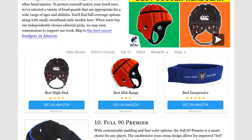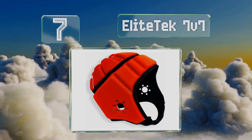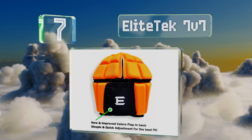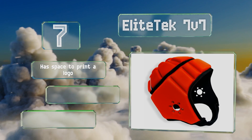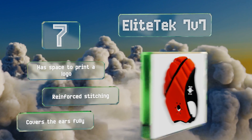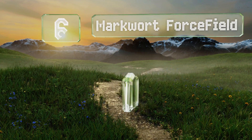At number seven, the EliteTek 7v7 is technically a rugby scrum cap but would also be ideal for goalies who need a high level of protection. It features a Velcro closure system that makes it easy to put on quickly and achieve a snug yet comfortable fit. It has space to print a logo, is made with reinforced stitching, and covers the ears fully.